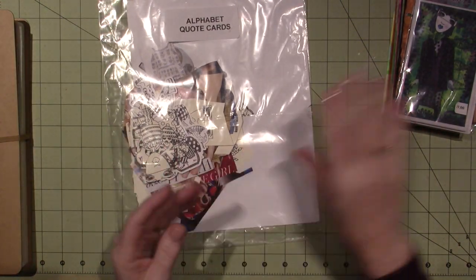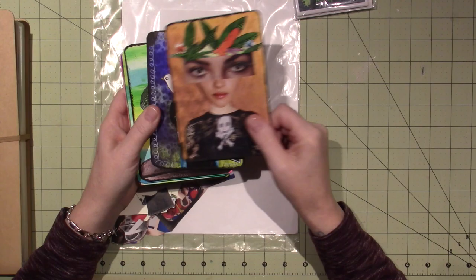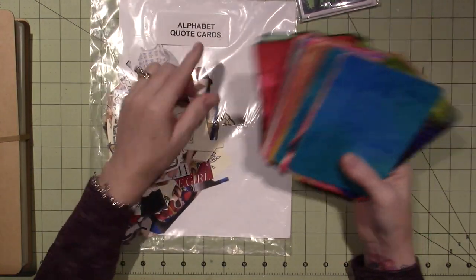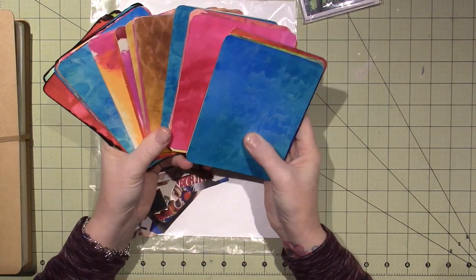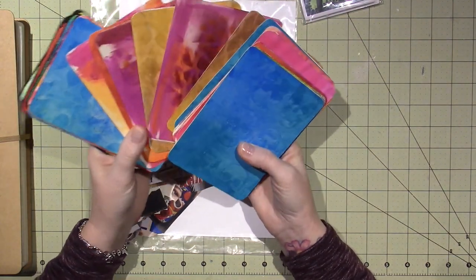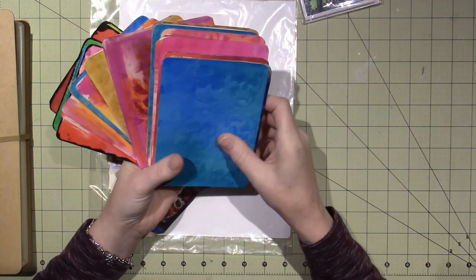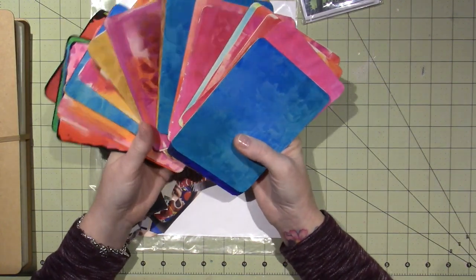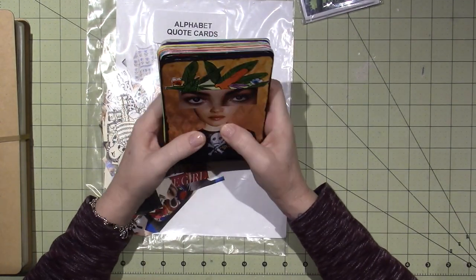I wish we would have spent more time on this part of the class. In the beginning, we had these — it was called the Alphabet Quote Cards. So we had to make our cards; there are 26 of them for the alphabet. We did inking and ghosting. These are all techniques Diane uses. We did inking with her spray inks and used her paints, which was awesome for me because I'd never used them. We got our cards all painted up and our backgrounds done, and did some stenciling.